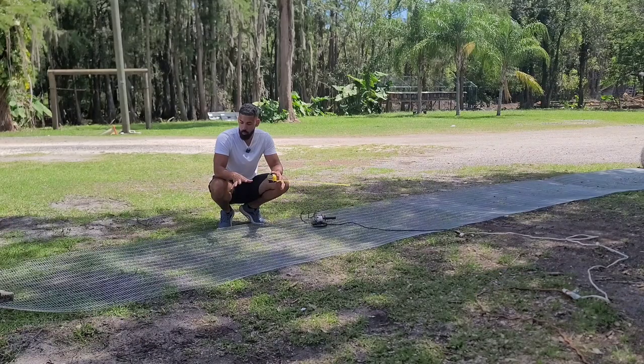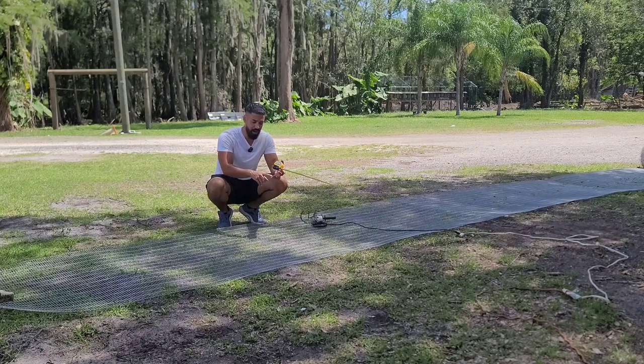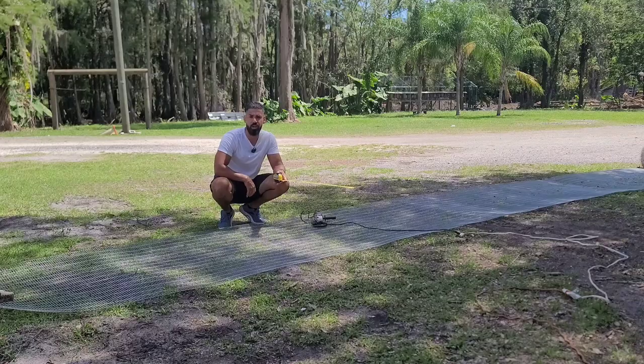Now that you have your mesh and your tools, it's time to cut the mesh. You've heard the saying measure twice cut once? Well this mesh is expensive. The last thing you want to do is mess up on the measurement and have to throw a piece away. Here on the floor we already have the four-foot roll. We need four parts: the bottom, the roof, and the two sides.